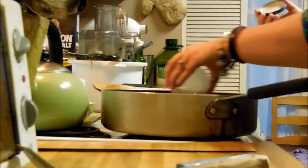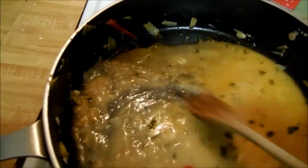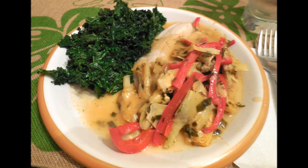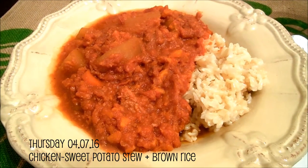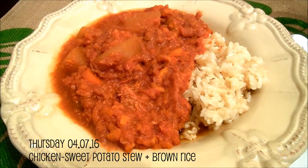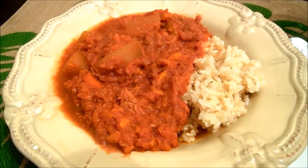Now to go with this, I had braised some kale going in the microwave. And then that was an arrowroot and water slurry — I think I mentioned my preference for arrowroot last time. It just thickened up the sauce a little bit to make a gravy. And the kale was a really nice accompaniment. So on Thursday, this is a chicken and sweet potato stew served with brown rice. I'll link that in the blog post if I can find the link, because that was a freezer meal.